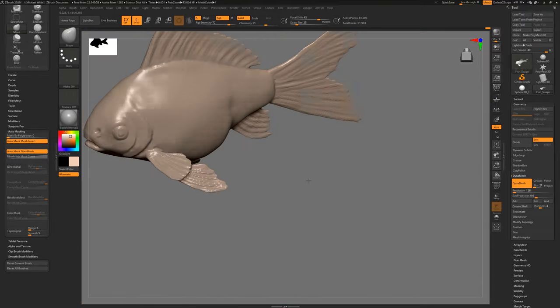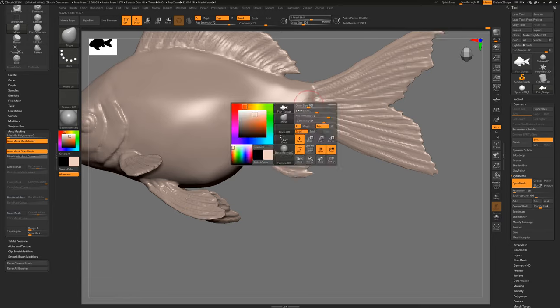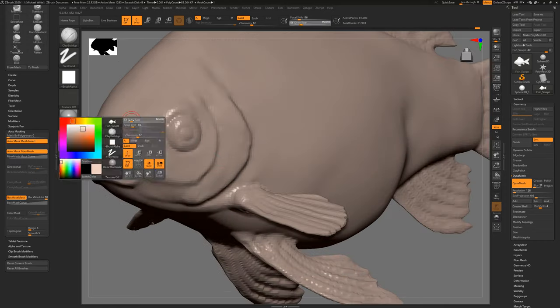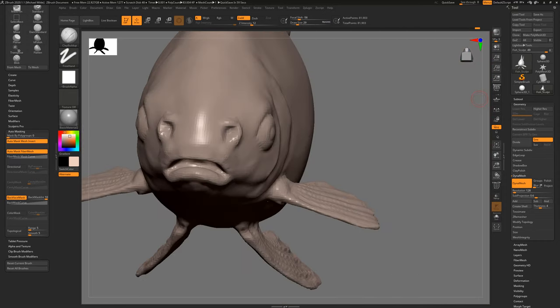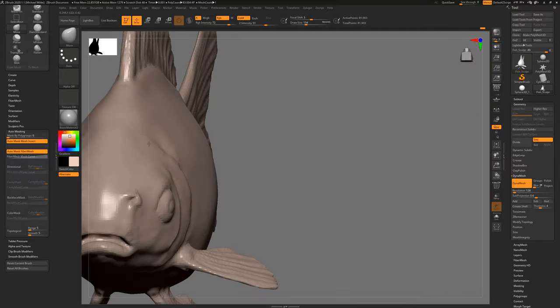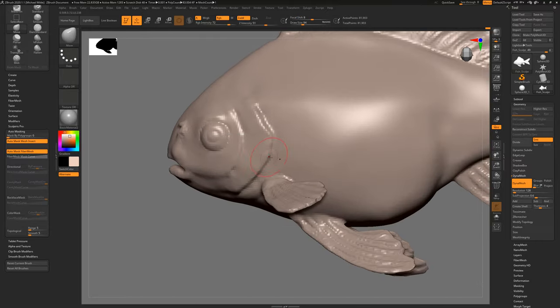If you're just here to see how I sculpt and how I approach that, you can skip along to the end — I'll put a timestamp in the video description and we're going to sculpt a goldfish from scratch. I'll probably put a quick teaser of that so you can see what we're going through. I hope everybody's staying safe out there and hopefully this video is of some use to you. Cool, let's get started.